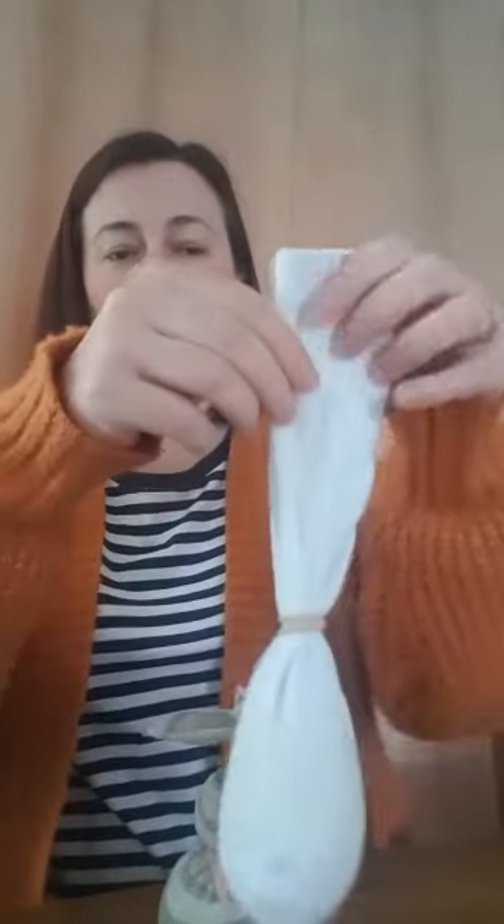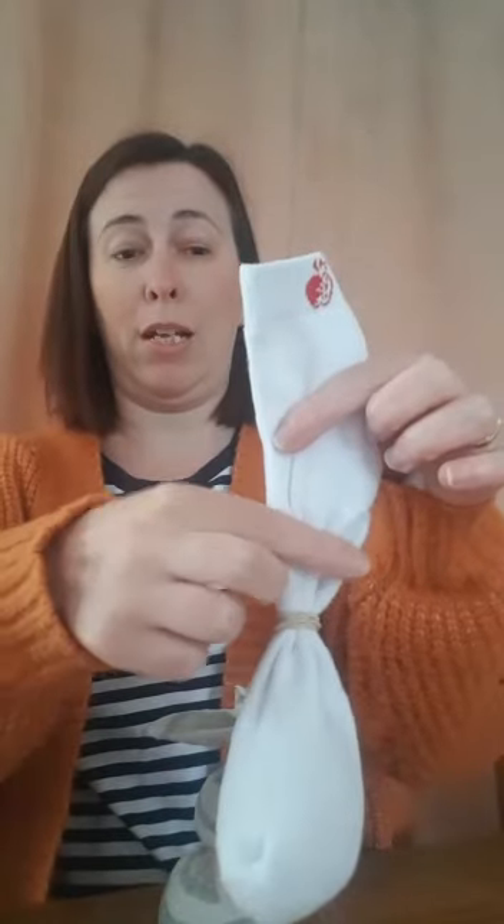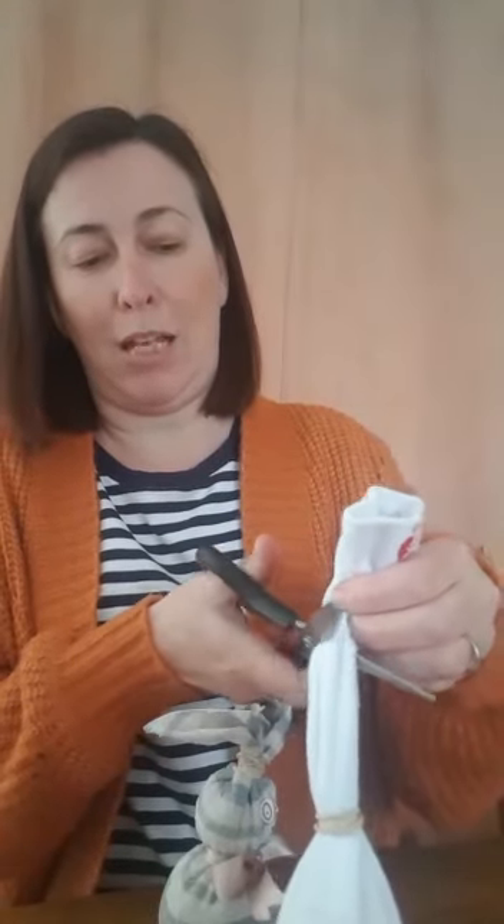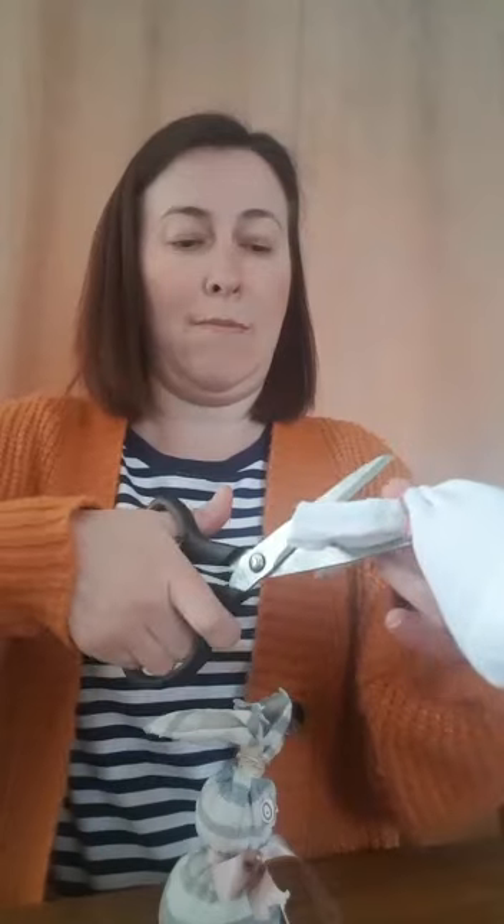I've got a long sock here, so these ears would be far too long — see how long they'd be. So I need to cut a little bit off; you might need your grown-up to help you with the scissors. We need two ears, so we need to cut that top bit in half right down the middle. Just be careful that you don't cut the rubber band.